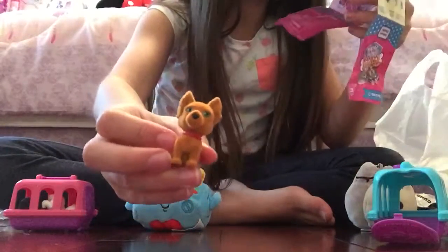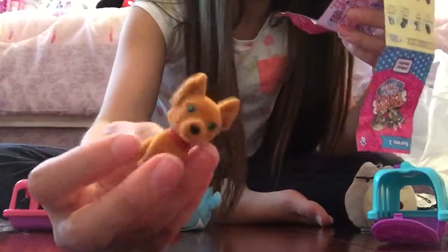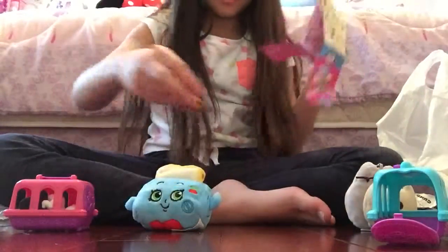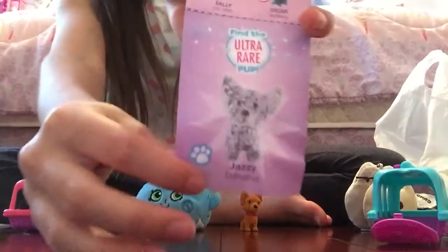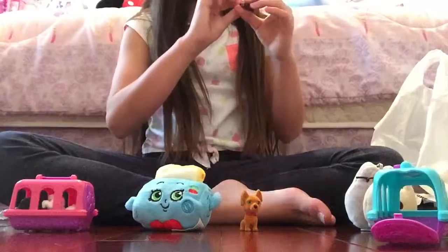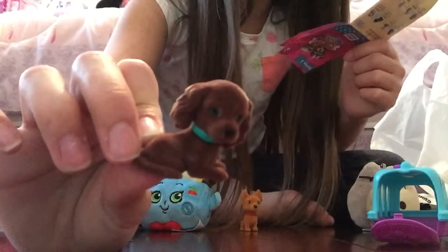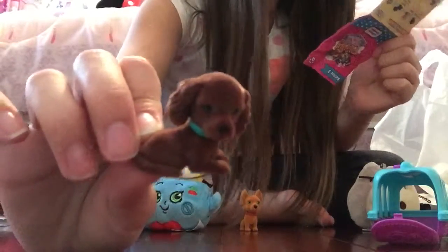Oh my gosh, I got a rare pup! I got Tasha, who is a Russian Toy Terrier. Oh my gosh, this is so cute. I really would like the Jazzy, the ultra-rare pup — she's a chihuahua. I didn't get Jazzy, but I did get a really cute one. Oh my gosh, I got another rare puppy! This is Sally, and she is an Irish Setter.